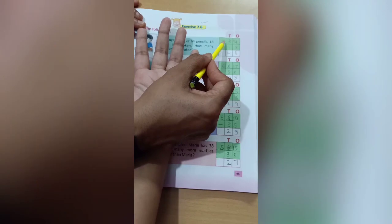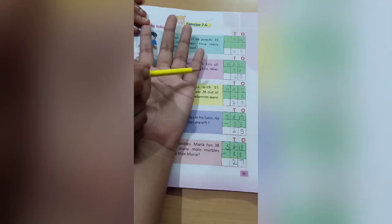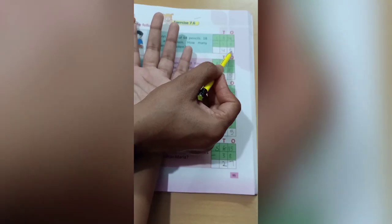Come to the next one. Here it is 5 and down it is 1. Count 5, cut 1 — how many numbers are left? 4. We will write 4 here. So 46 is the answer.